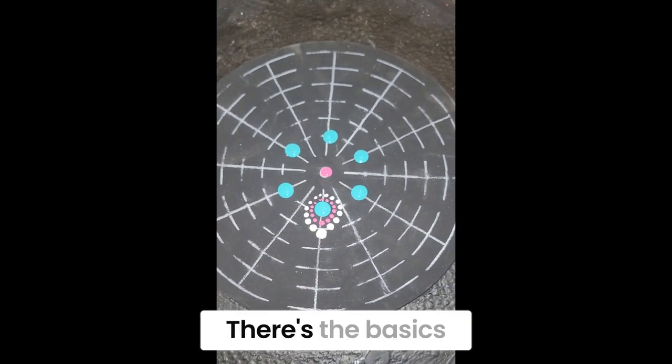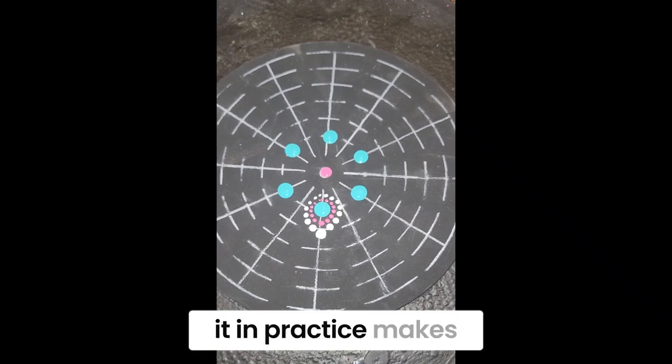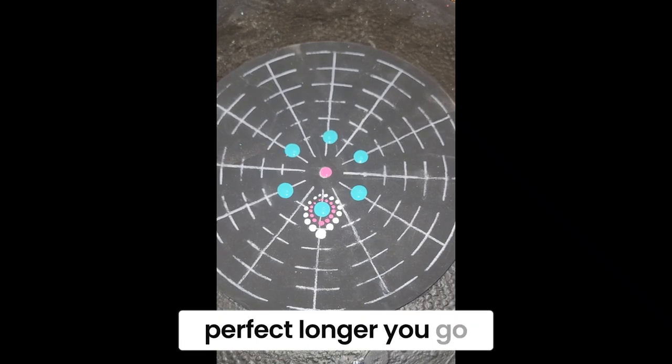There you go — there's the basics. You just keep filling it in. Practice makes perfect; the longer you go, the better it'll be.